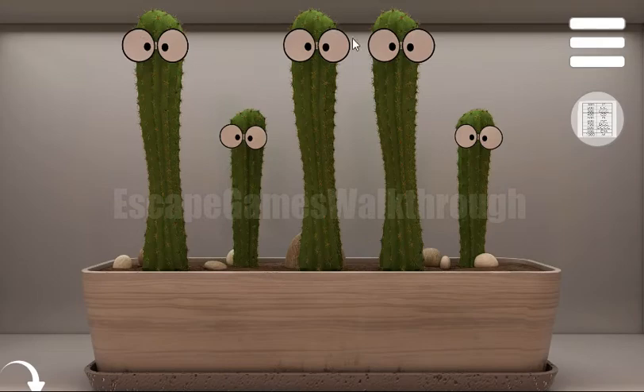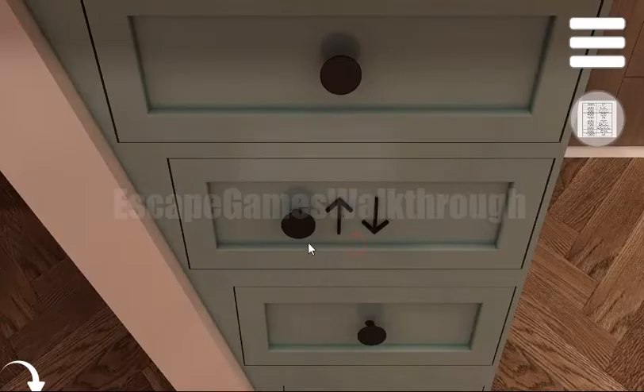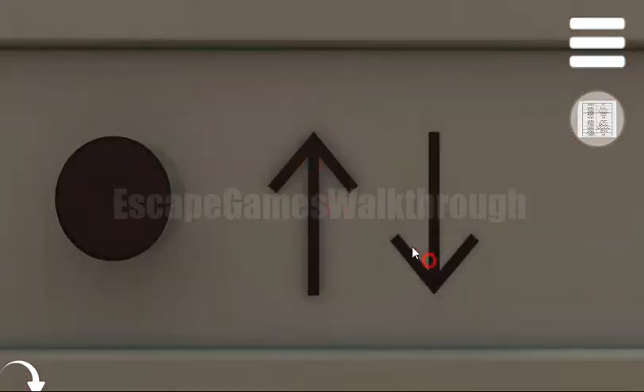The sequence is: up, down, up, up, down. Let's use it here — up, down, up, up, and down.